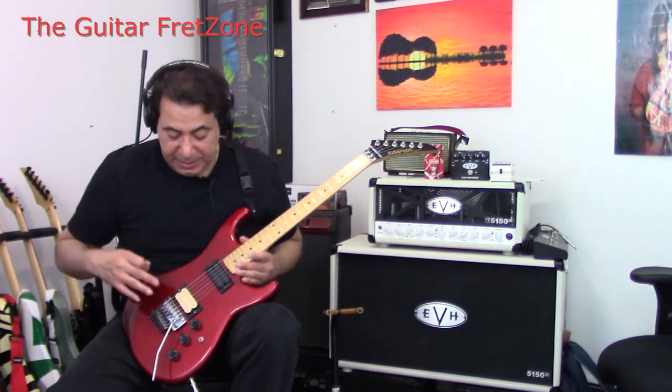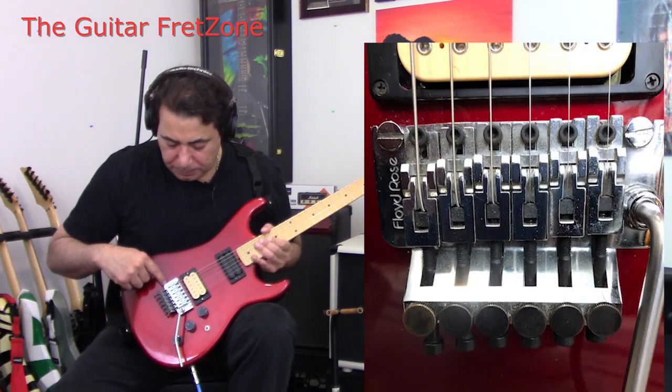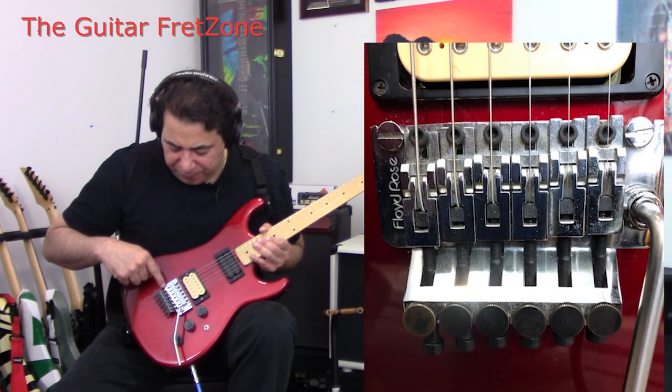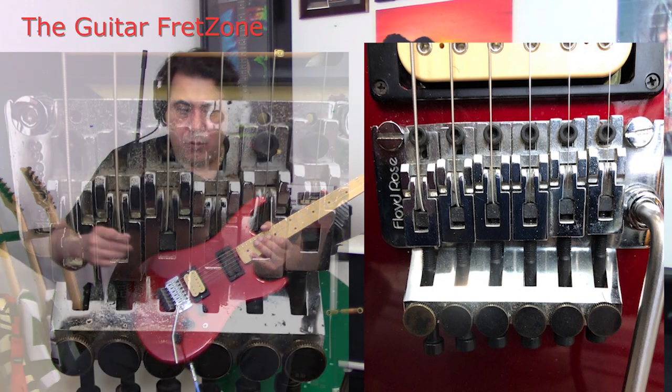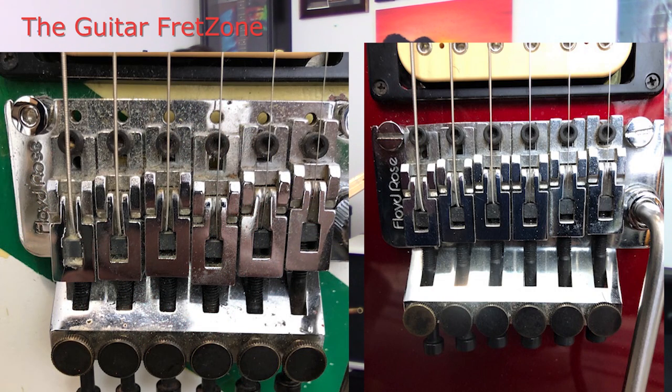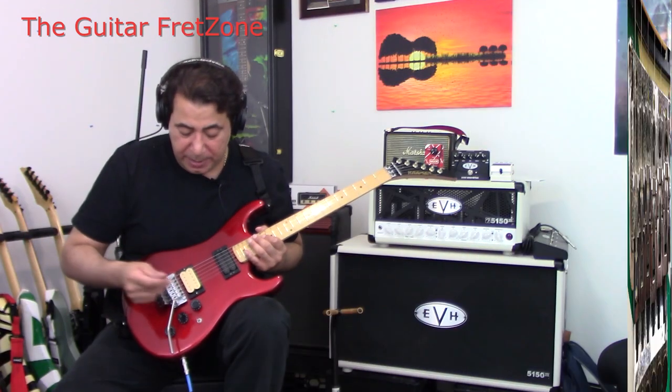These guitars came with a real German Floyd Rose. Even the engraving on the Floyd is so old — it's a little bit different than the engraving that says Floyd Rose on maybe the '86, '87 or later models. And of course it has the two flathead screws that you would turn for the height, as opposed to now where they have the collars with the Allen wrenches that just go right into the body.